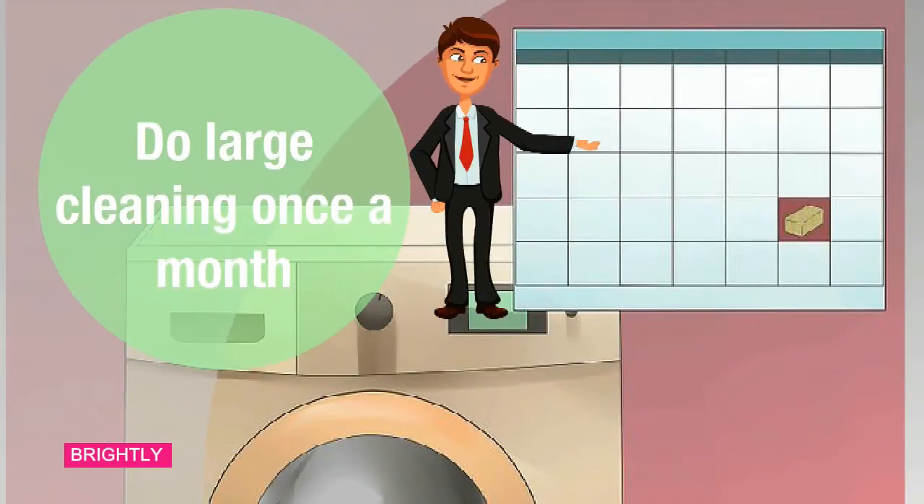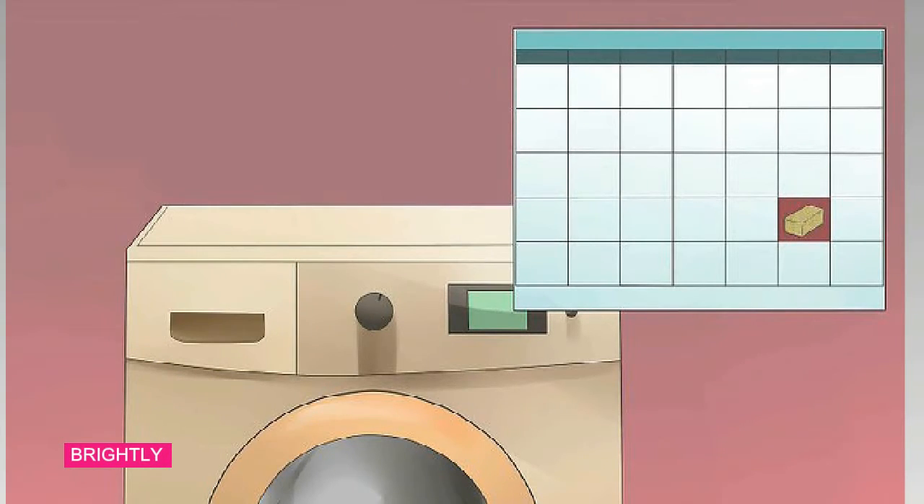Step 4: Do a deep cleaning once a month. Daily maintenance can help prevent your washing machine from becoming too moldy, but you still need to do a thorough clean about once a month. Use one of the above methods to keep your washing machine fresh and working efficiently for years.